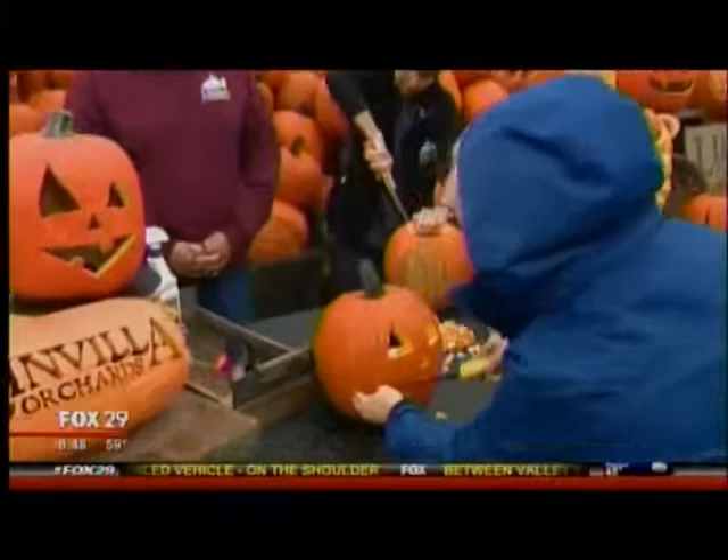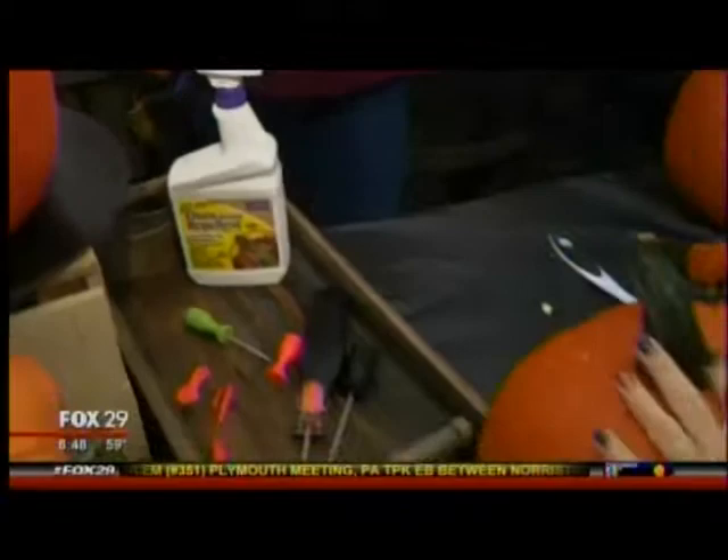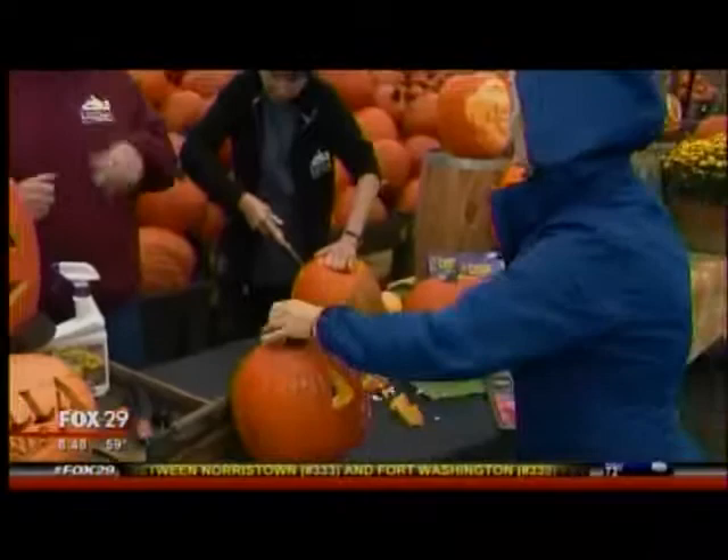You have a trick for that too? There is something you can use for that — there are several products out there. We sell one here. It's called a deer and rabbit repellent. And that works? Yeah, it's a capsaicin product — it's hot pepper oil. So am I spraying it on the pumpkin? Yes, you'll spray it on the pumpkin, and it deters them from eating it.